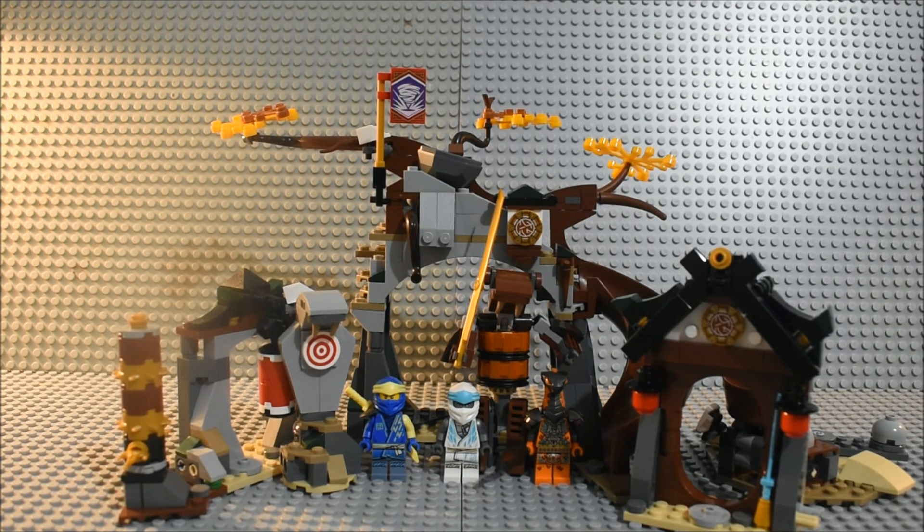If you enjoyed this video and would like to see more from me, my last Lego Ninjago core set review for the entire wave will be Lloyd's Legendary Dragon. If you want to see that review when it comes out, please comment, like, subscribe, and turn on notifications. I will see you next time. Goodbye!